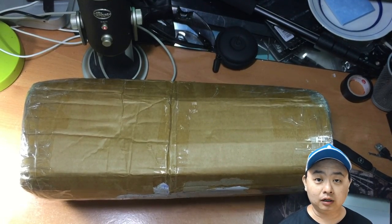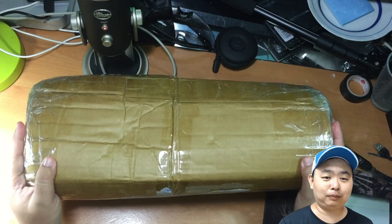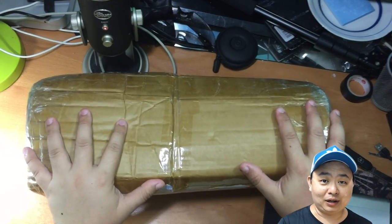Hey guys, welcome to another video for SimonsVideo.com. My name is Samethe and today I'm going to unbox this very special thing that will help me in capturing Pokémon. Guess what is this?